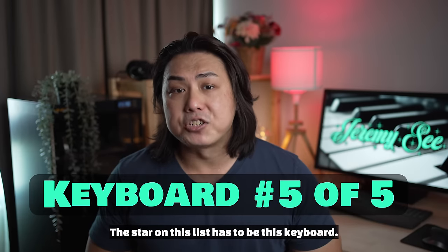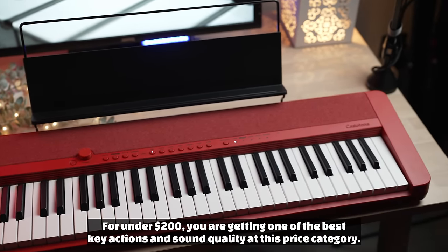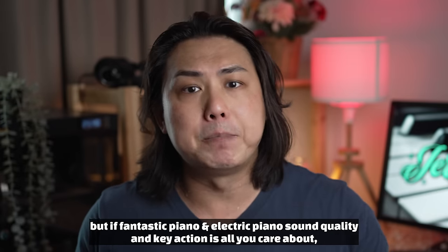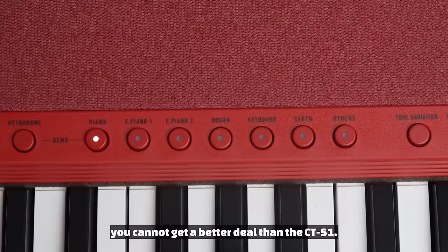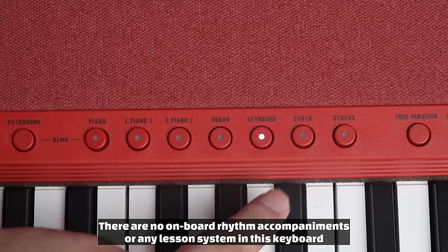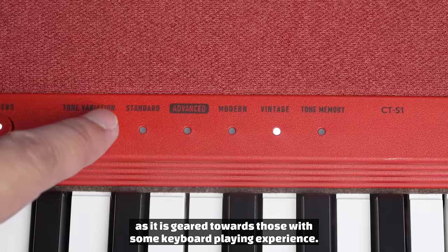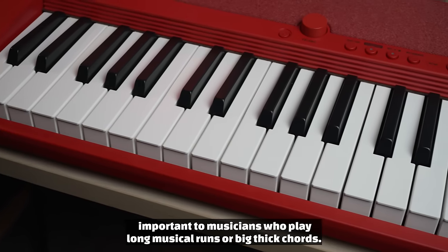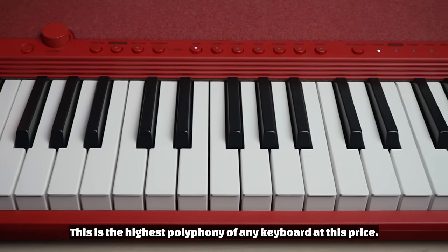The star on this list has to be the final keyboard. For under $200, you are getting one of the best key actions and sound quality in this price category. This keyboard may not have as many features as the others on this list, but if fantastic piano and electric piano sound quality and key action is all you care about, you cannot get a better deal than the CTS-1. While it only has 61 tones, each and every voice, which can be layered, sounds great. There are no on-board rhythm accompaniments or any lesson system in this keyboard, as it is geared towards those with some keyboard playing experience. This keyboard also has 64 notes of polyphony — important for musicians who play long musical runs or big thick chords — and this is the highest polyphony of any keyboard at this price.